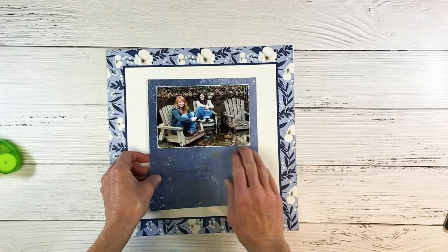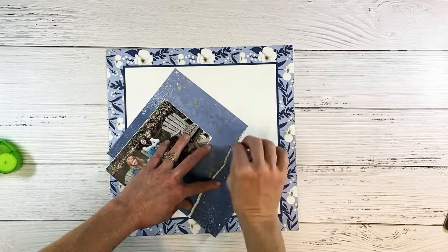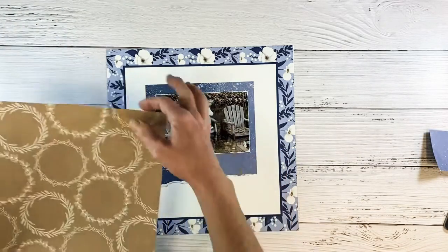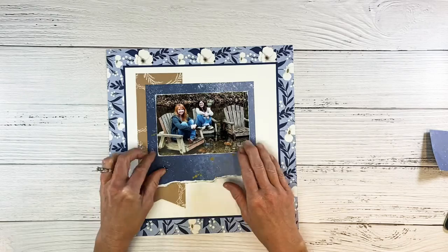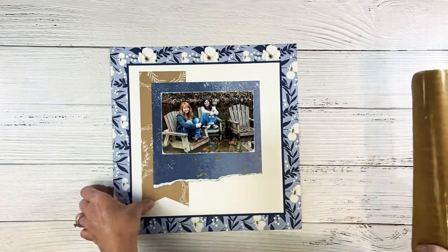Somehow I lost a little footage, so I put it back together just so you can see what I did. I tore that paper just to create my photo mat like so. Now I want to bring in this craft color because there's the wood in the chairs in the photo. So I cut that down to a three inch piece, dovetailed the end, and I'm going to put that off to the side just like that.